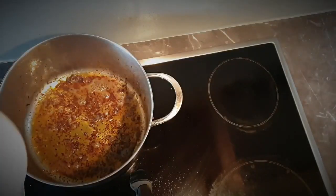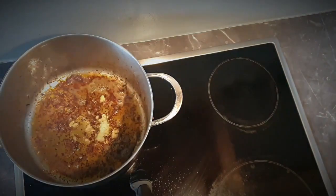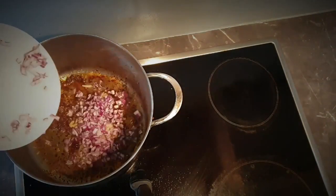Now add the garlic and onions to the pot and cook until the onions are transparent.